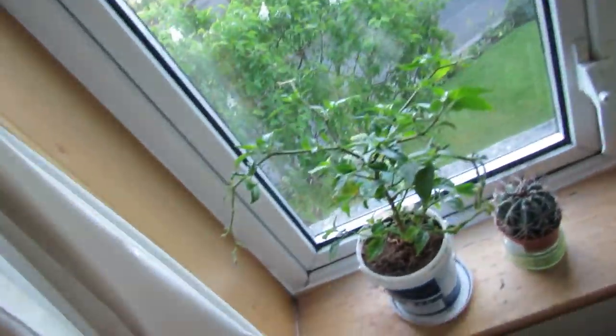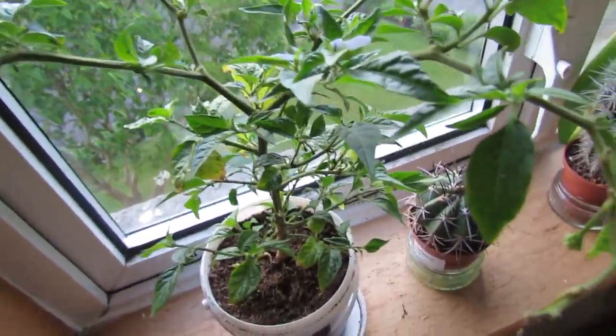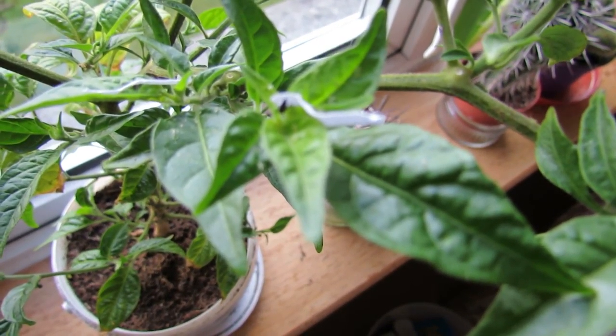I've also got this pepper plant which almost died, then got aphids, which almost killed it even more. But now I've got plenty of little ladybird larvae on there too.